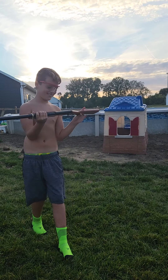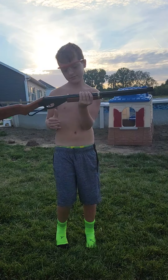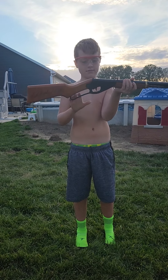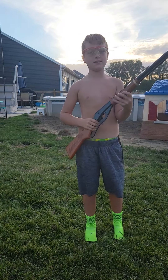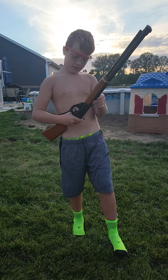Hey guys, today I have a RedRider rifle, BB gun — not real — by Daisy. Let me show you guys this.